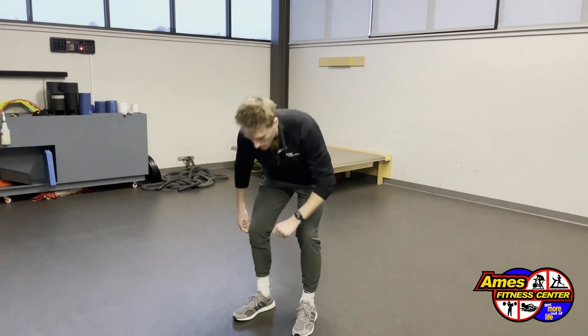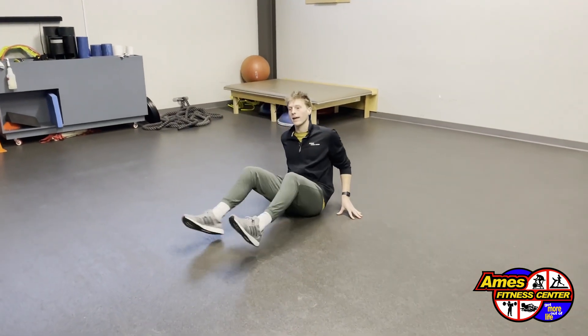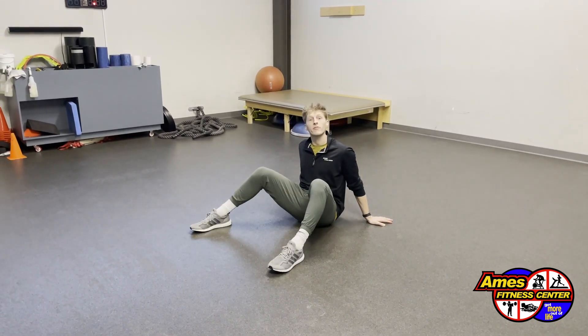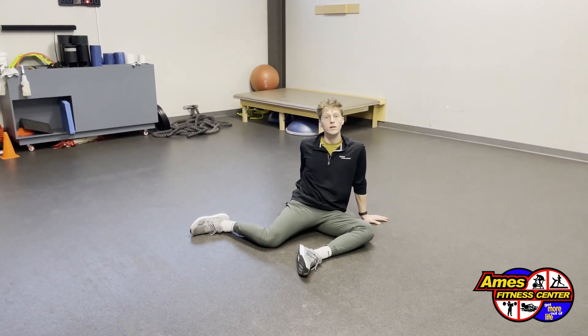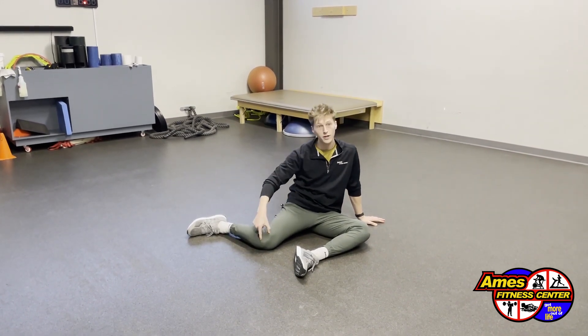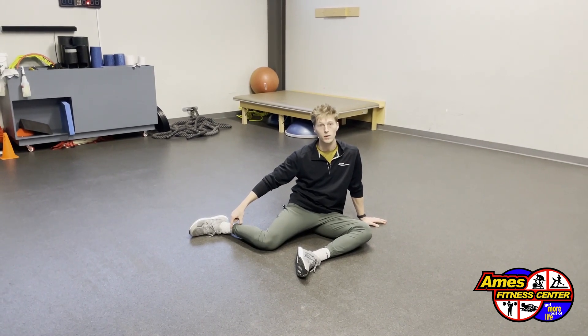We're going to start seated on the ground. Feet are going to be wide, hands are going to be behind us. So hand support here, feet wide and flat as we rock our knees to one side. We're rotating over the tailbone and the soles of our feet, creating a 90 degree angle from our upper leg to our lower leg.